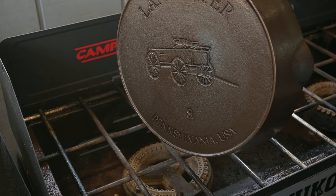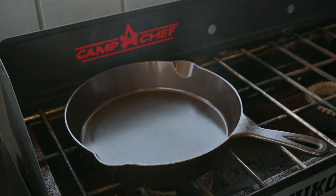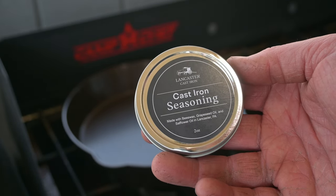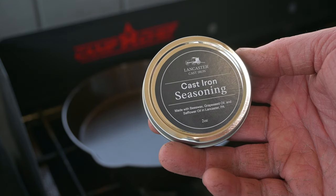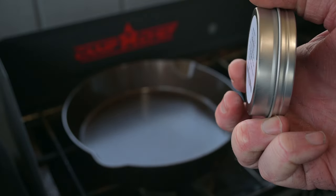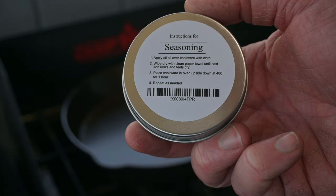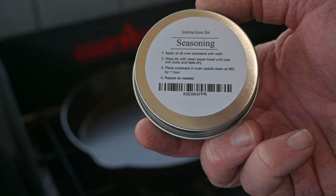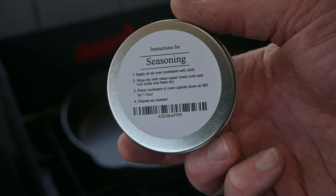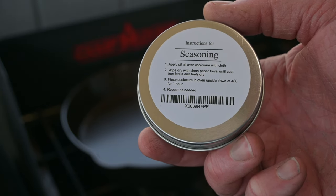Look at that bottom — beautiful design. Nice weight, not too heavy. I also want to mention this cast iron seasoning that came with the pan. It's made out of beeswax, grape seed oil, and safflower oil. It's made right in Lancaster, Pennsylvania along with the pans. The recommended instructions are to put a thin coat on the pan and then place it in a 480 degree oven upside down for one hour. We're going to go with the conventional seasoning method for now, and we'll cook an egg — if it sticks, maybe we'll try this next.